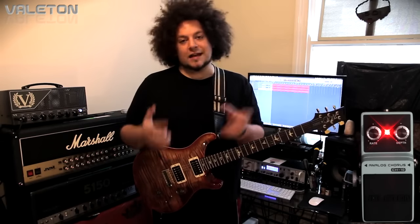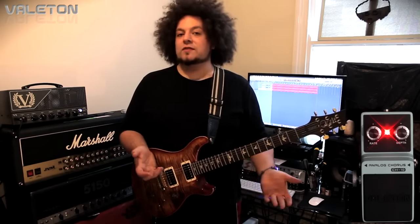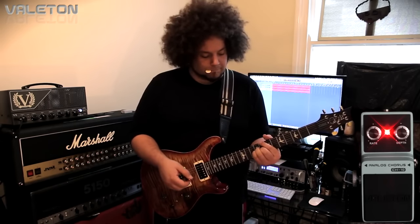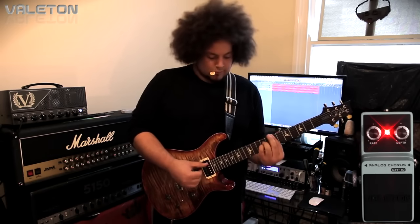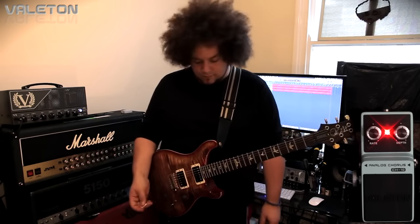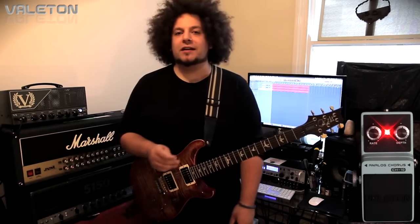A couple of things that I've picked up on already that I really like is that it's low noise. The reverb that you're hearing is my Strymon Big Sky that I've got running in the effects loop, just in case you were curious. At the minute I've got the rate and the depth on full. The kind of pedal this is covers loads of different genres and styles — you can do everything from Police style playing to John Scofield style playing to everything in between, basically.